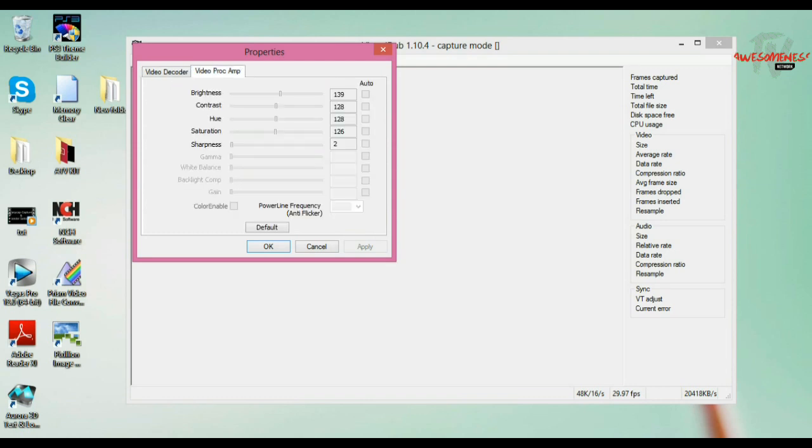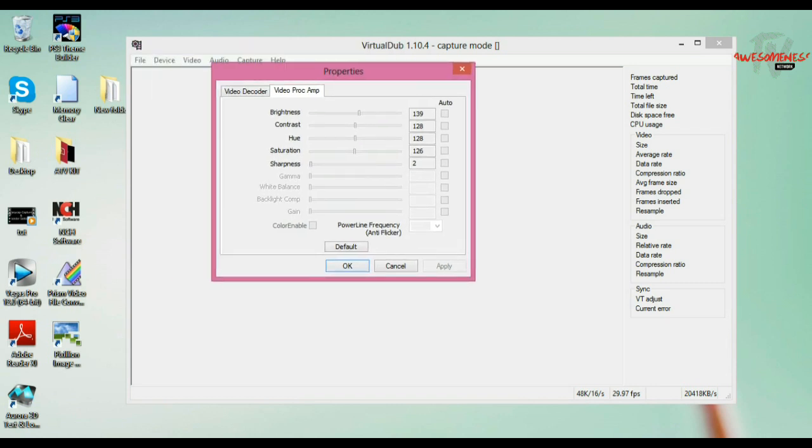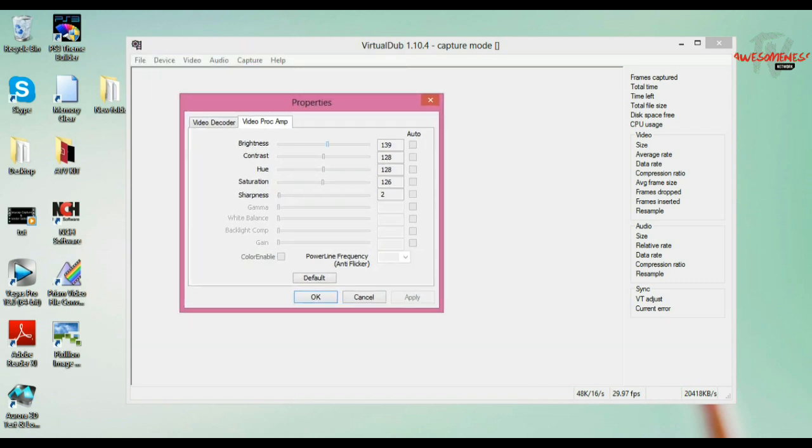Go to Video Proc Amp. I turned my brightness up a little from the default — I have mine at 139. Contrast and hue are at the default 128. Saturation is at 126 and sharpness at 2. You can copy these settings if you want — pause the video and do whatever you need to do — then click OK.